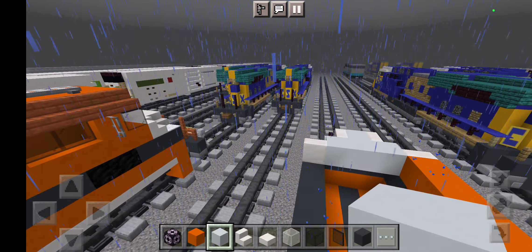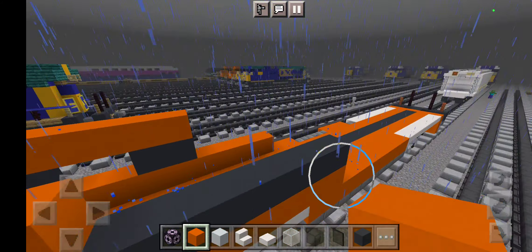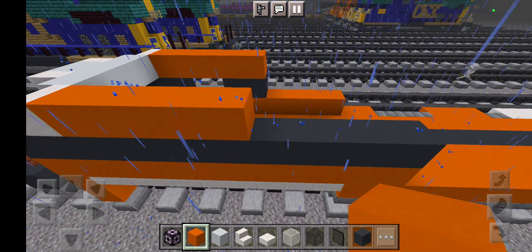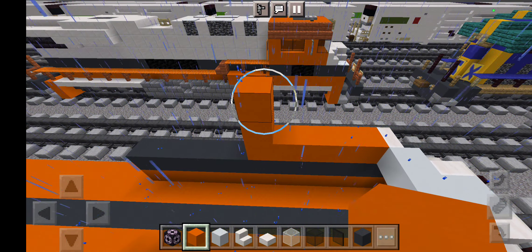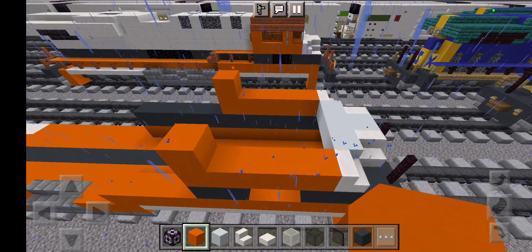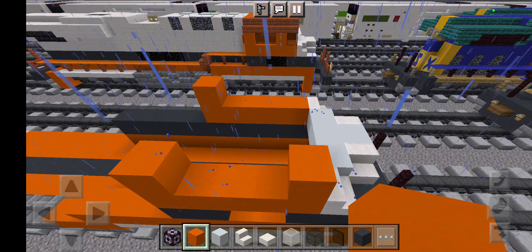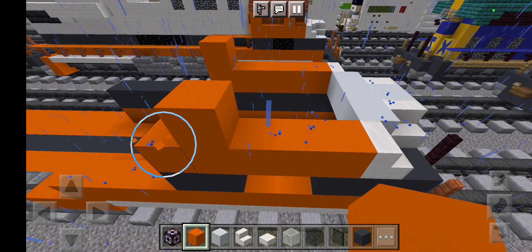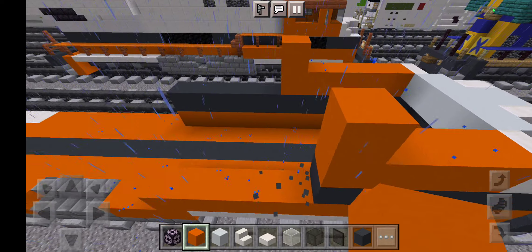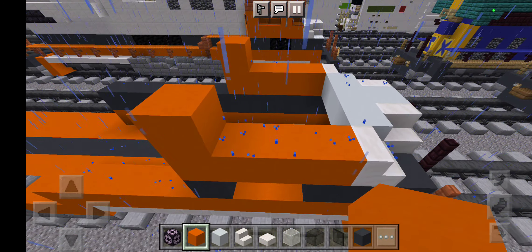Once we've got that, take up the cross right here, then the other side. Leave that for two and grab this one like this. Then grab another one right here. Now grab more rows — grab another row of smooth quartz stairs, then white concrete up top like this.